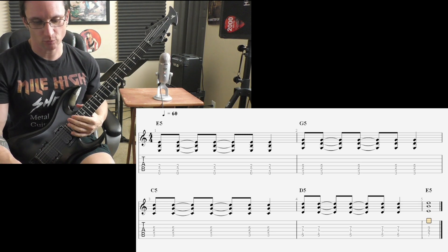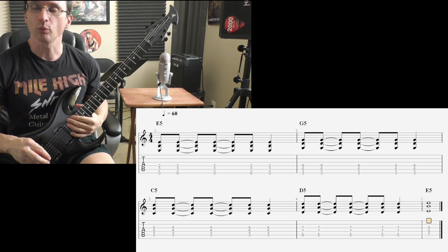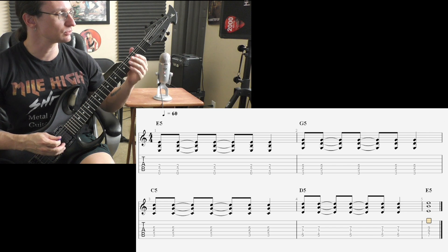One, two, three, four. One, two. One, two. One, two, three, four.